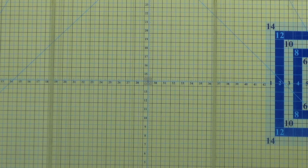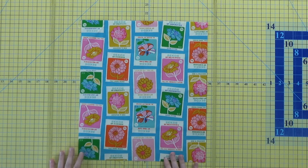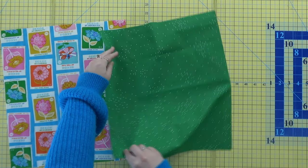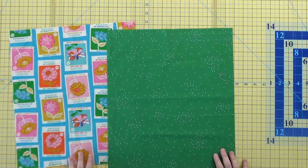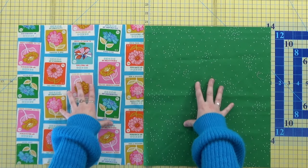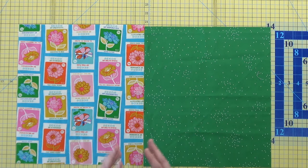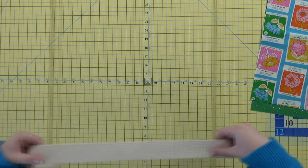To make the simple tote bag, you're going to need a half yard of your outer fabric. I'm going to use this Flowerland print by Ruby Star, and then you'll need a half yard of your lining print — this is Sugar, also by Ruby Star. When you have your half yards, you're going to cut them into two sets of 14 by 16 inch rectangles, so you'll have four pieces total. Those will make up the two sides of the bag, and you'll also need some sort of strap.